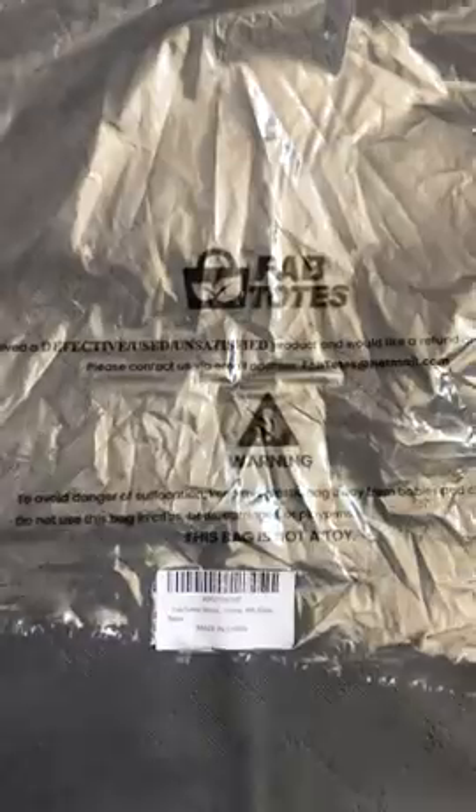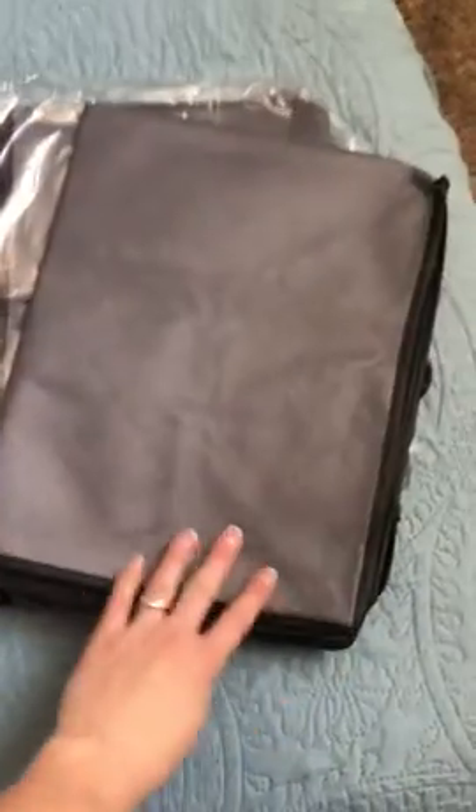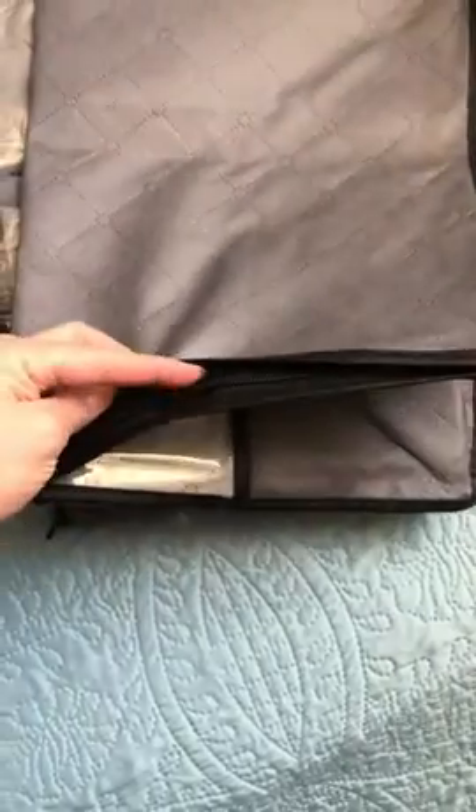The totes come in brand new packaging labeled with the company's name. There are six to a bag, stacked and folded in half, all clean, brand new materials, very well made, with solid manufacturing and stitching.